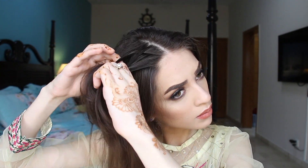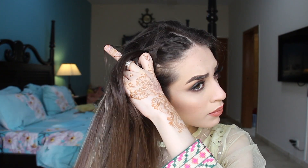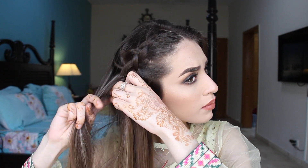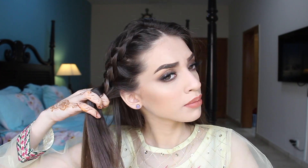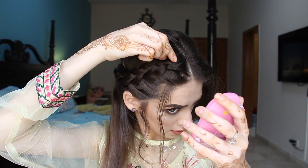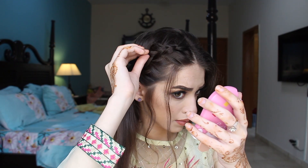Now I'm going to braid my hair from the sides and I'm going to make a Dutch braid. I'm just going to pick some hair from the front section and some hair from the back section and just braid my hair. If you guys don't know how to do it, please let me know — I can do a complete video on that. I'm keeping it nice and tight. I'm taking some bobby pins and pinning it to the back of my head. And as you can see, I just pulled out some strands of my hair to give it a softer look. I'm just going to pull the braid a little bit and make it a little more voluminous and setting it the way I want it to be.